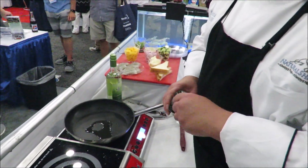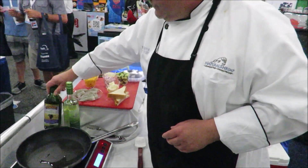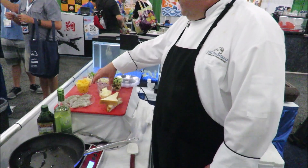Start with — actually, sorry — grapeseed oil, because that gets a lot hotter and it's natural, has no flavor. Get that smoking hot. All right, again, we're going to start with our red onions.